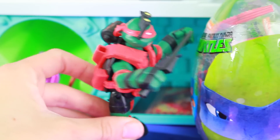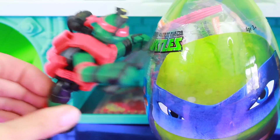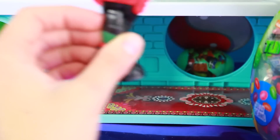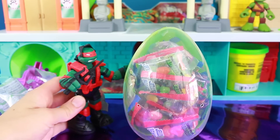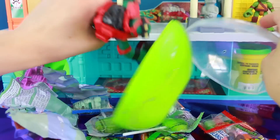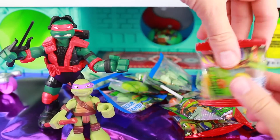What is Raphael going to do? He wants to open up the egg. And look, there's Leo right on the front. Hi-ya! Raphael got the wrapper off. Let's open up the egg. Whoa, look at all that candy! Candy galore and enough to share with all the turtles.